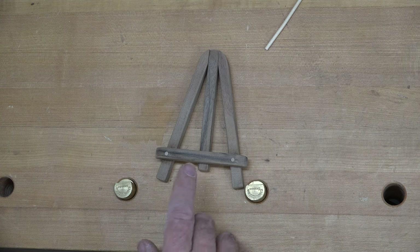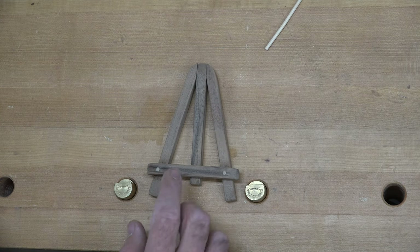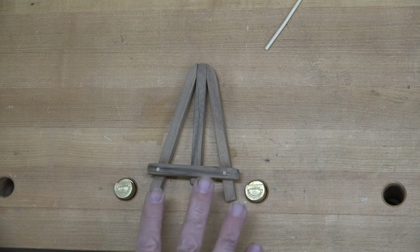Now with those dowels cut flush and sanded, I'll just give this a quick coat of Danish oil and then we'll be done with it.